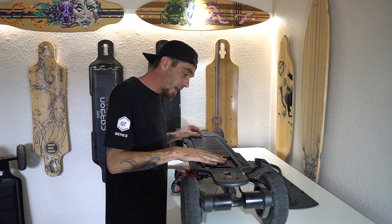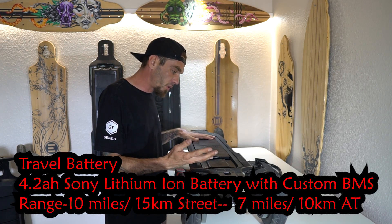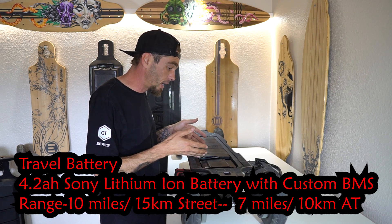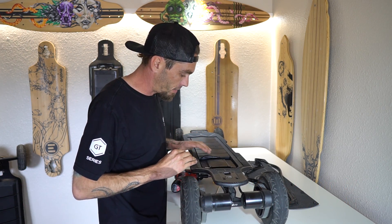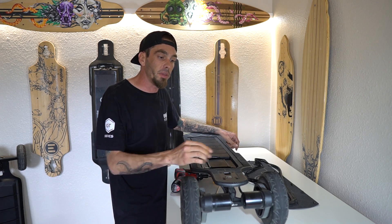With the new series boards, there is a small battery option. This is the 14 amp, and they are going to have a smaller battery that you can put in here so you can travel with the Carbon and with the Bamboo. You'll have that choice whenever you order your board from the beginning.